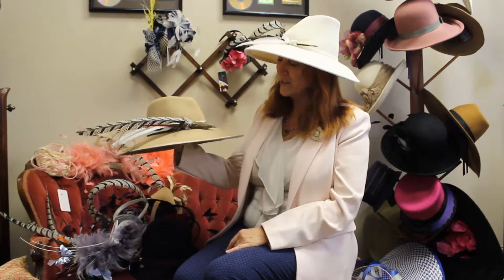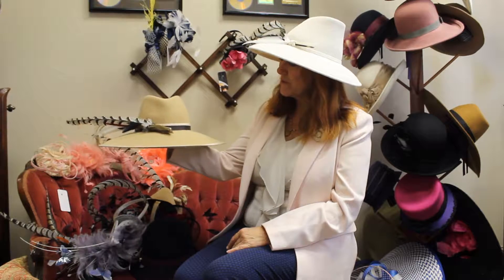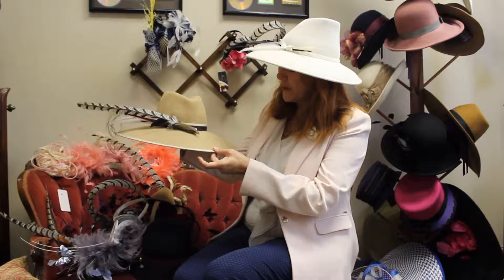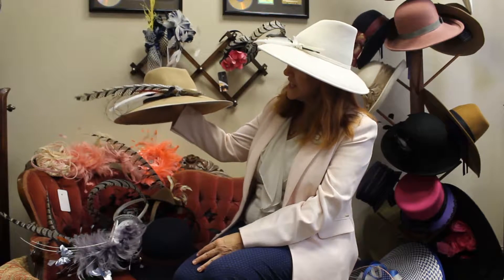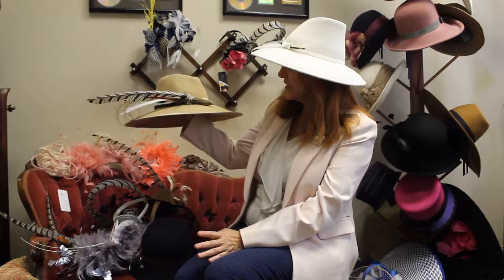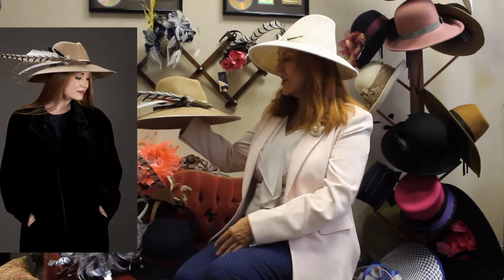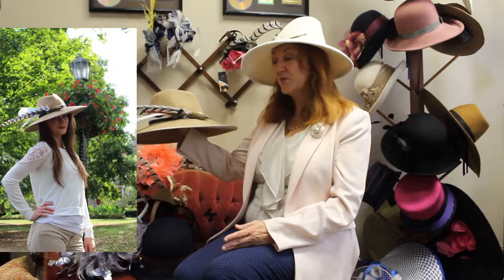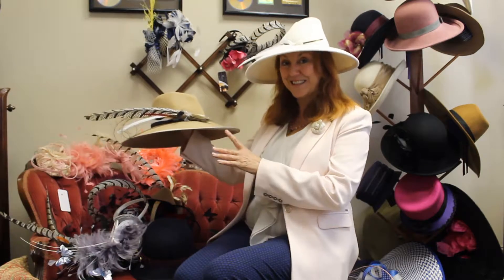This one is called Natalie. To me this is the perfect fedora. It's a little bigger, a little oversized fedora, about four to five inch brim. But it just has a really wonderful look — it's elegant, it's classic. It would go with a suit, it would go with a dress, it would look really cool with a pantsuit. You could do a lot of different things with this, and this one's Natalie.